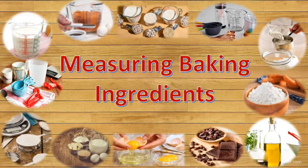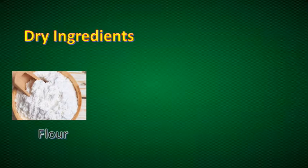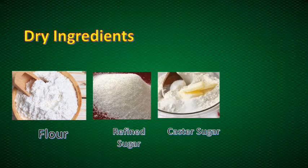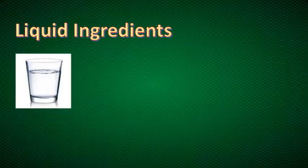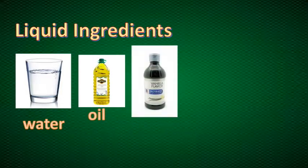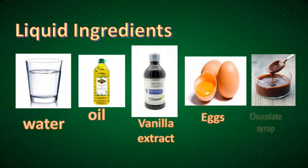Before learning the skills in measuring ingredients, you need to know first what are those important ingredients to be measured and the tools to be used. Here are the samples of dry ingredients: flour, refined sugar, custard sugar, and brown sugar. For our liquid ingredients, we have water, oil, vanilla extracts, eggs, and chocolate syrup.